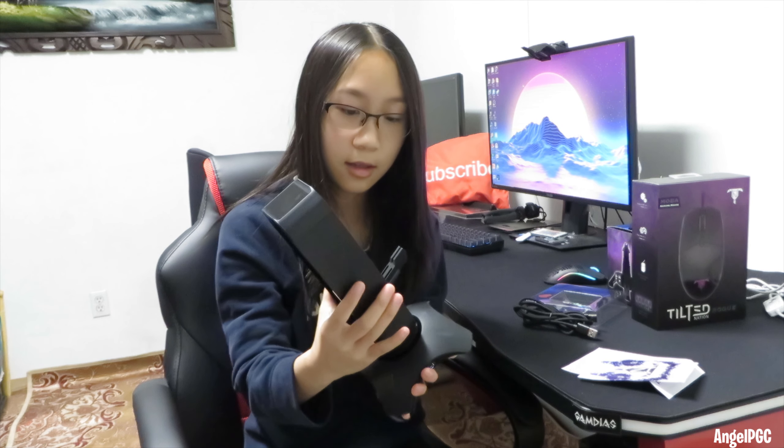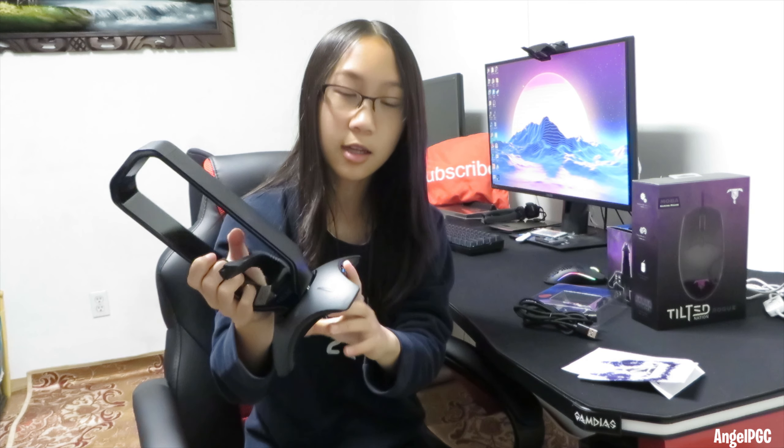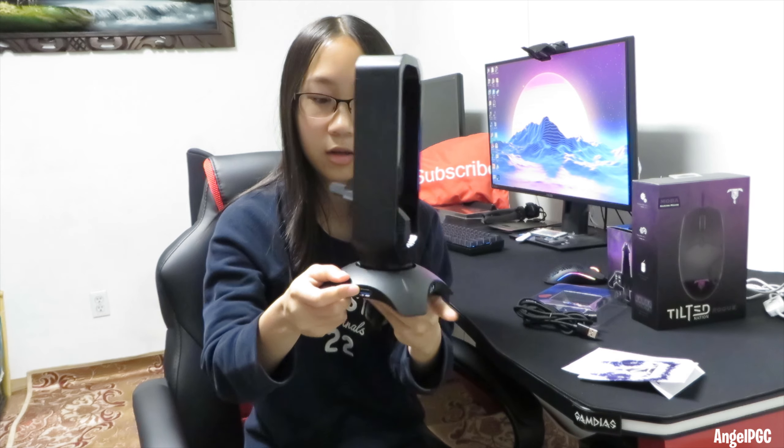Okay, wow, look at that. As you can see, there's a mouse bungee right here. I can see the USB right here. There are three USB ports and a button right here. It is RGB, and I like that.